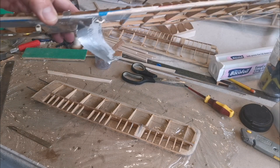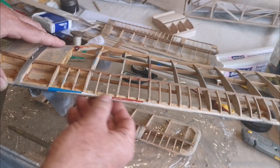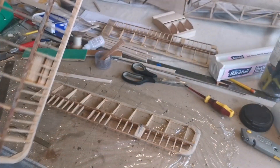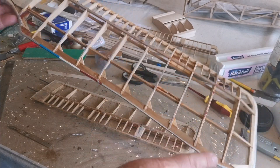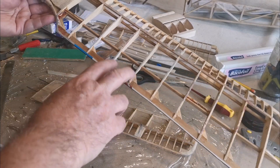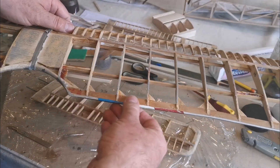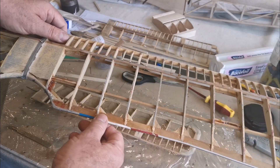The other wing's a different story. Apart from the odd loose riblet - in fact I've lost a couple on here which will need replacing - I haven't got all the covering off here. But what's clear is that the spruce trailing edge has twisted on both of the wings, and that's a big part of the problem. What I propose doing is cutting this trailing edge off altogether, pinning it back down to the board, and instead of replacing it with spruce, I intend to replace it with a hard balsa trailing edge.